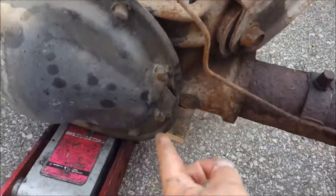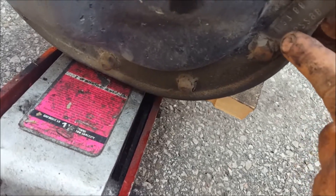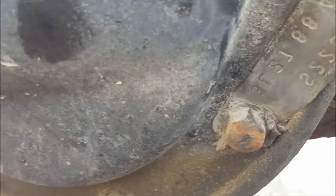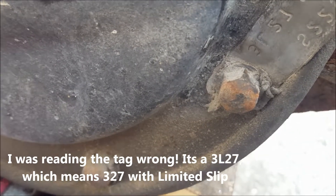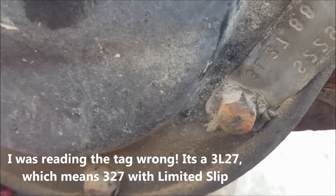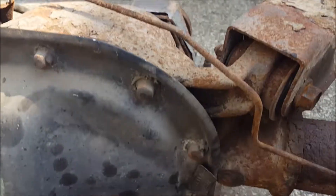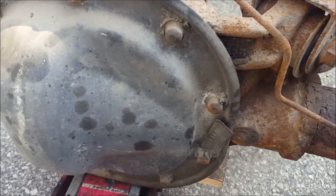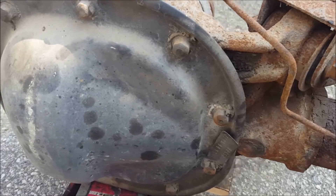This rear end is upside down but it says 2L3 — I'm assuming it's a 7, so it's a 2.37 gear. But it's limited slip. I think all GTs were limited slip, but it's not going to give very much oomph from takeoff. We'll see.